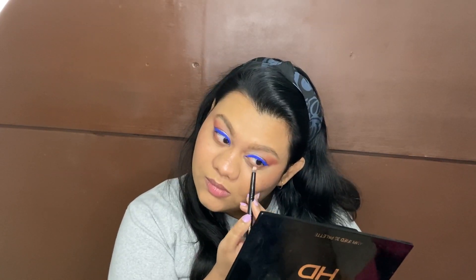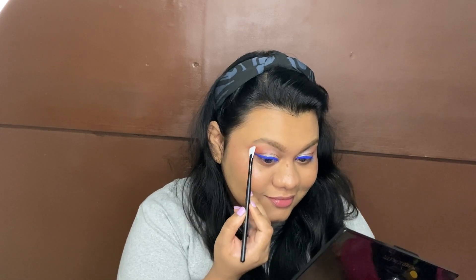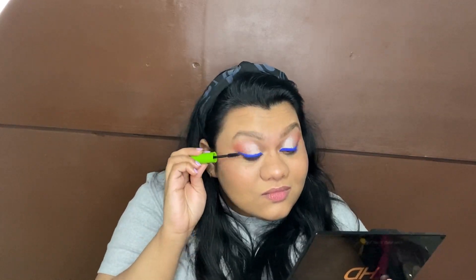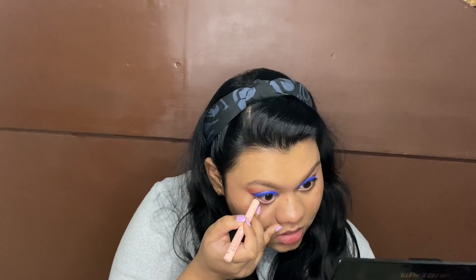Just finishing the eye look by shading the lower lash line and highlighting my brow bone. Moving on to mascara — I'm using Great Lash by Maybelline. And I'm just using a nude kohl pencil in my waterline.